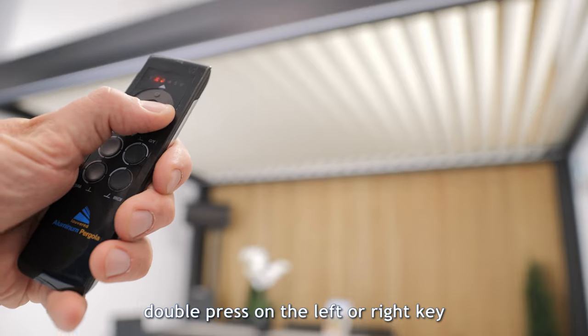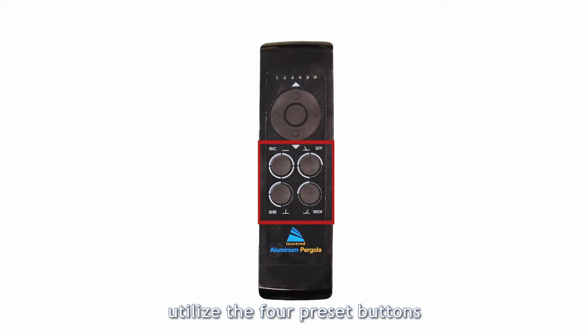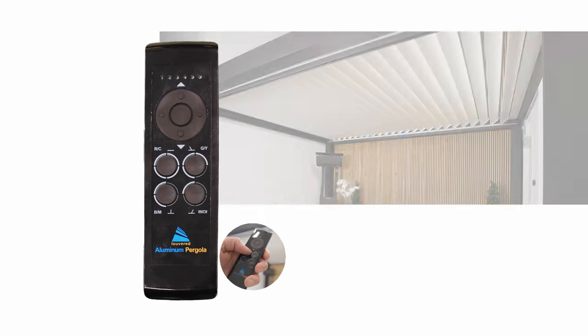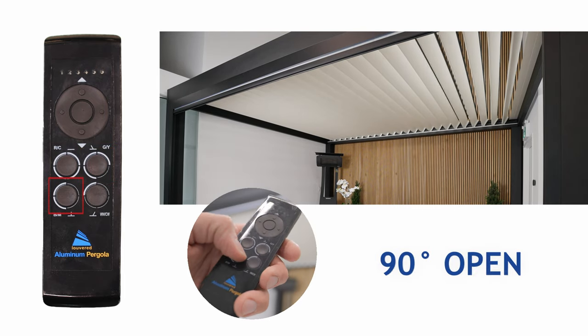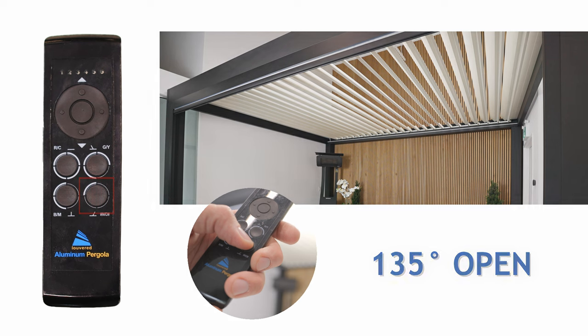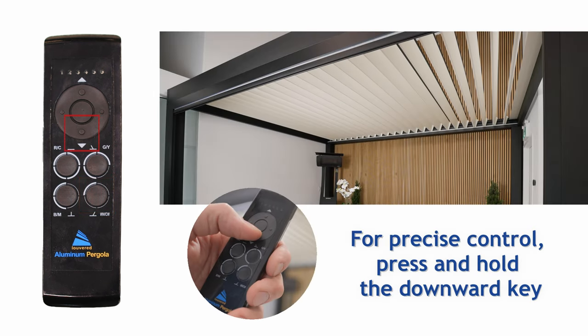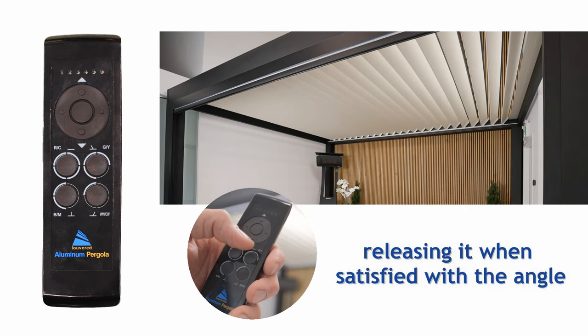Channel 1: Louvre Adjustment. For quick adjustments, utilize the four preset buttons: fully closed, 45 degrees open, 90 degrees open, and 135 degrees open. For precise control, press and hold the downward key, releasing when satisfied with the angle.